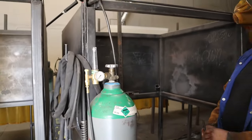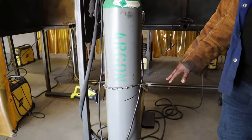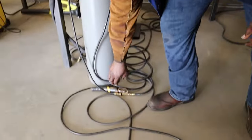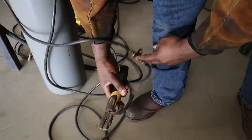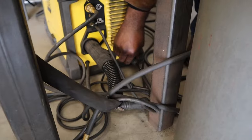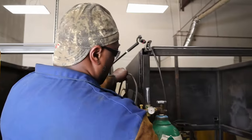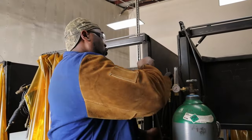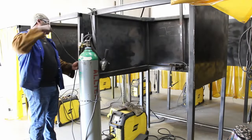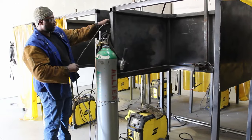Once that is closed, you're all set as far as closing up the TIG torch. Next, you want to disconnect your leads — disconnect your ground wire and disconnect your electrode holder. Take the electrode holder off of the adapter, then disconnect it here. Wrap the electrode holder up real tight to make sure it's not a tripping hazard. Do the same with the ground wire — disconnect it and wrap that up real tight as well.